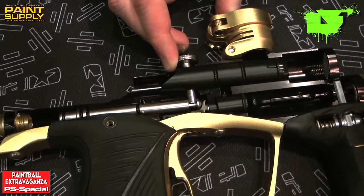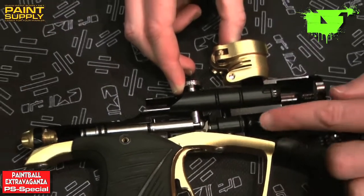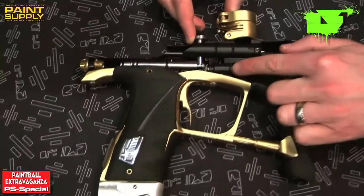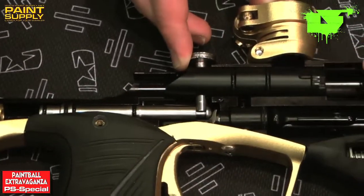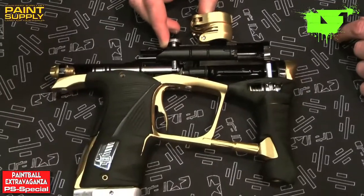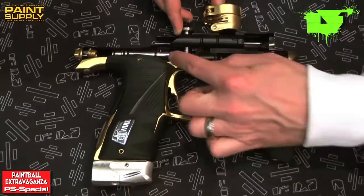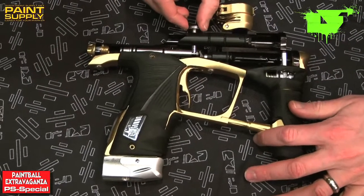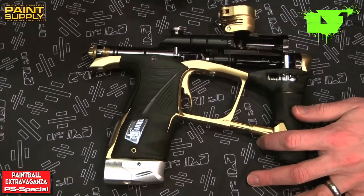As the exhaust valve opens, the air that's stored in the valve chamber exits the valve chamber, through the valve guide, up through the transfer hole in the bolt, and out to fire the ball. Once the dwell time expires, the air from the back of the rammer exhausts, and we send air to the front of the rammer. This forces it backwards, the cam resets, and the exhaust valve closes, ready for the next shot.